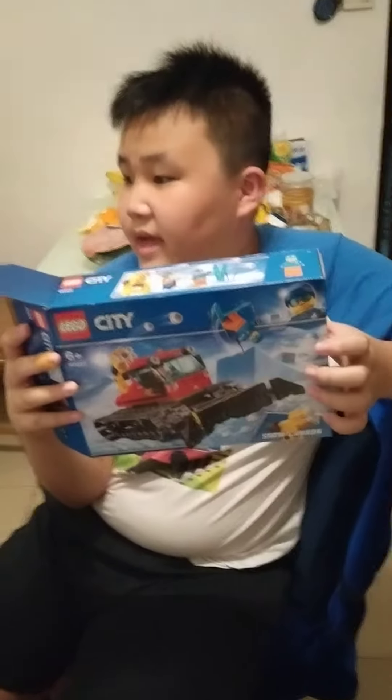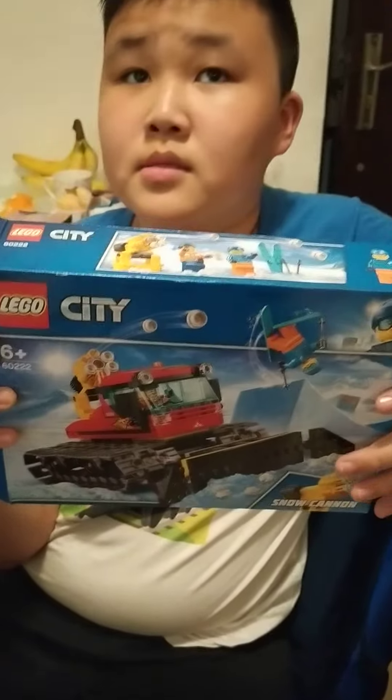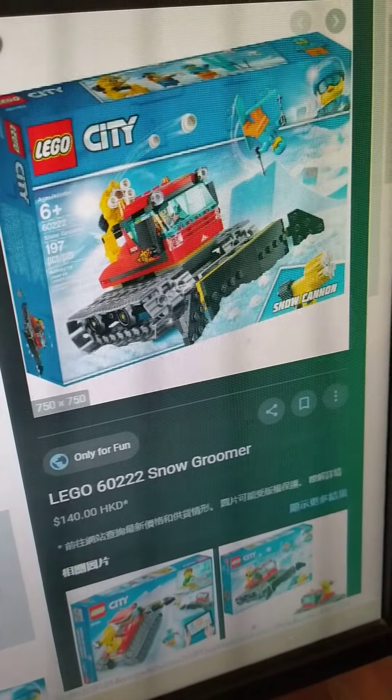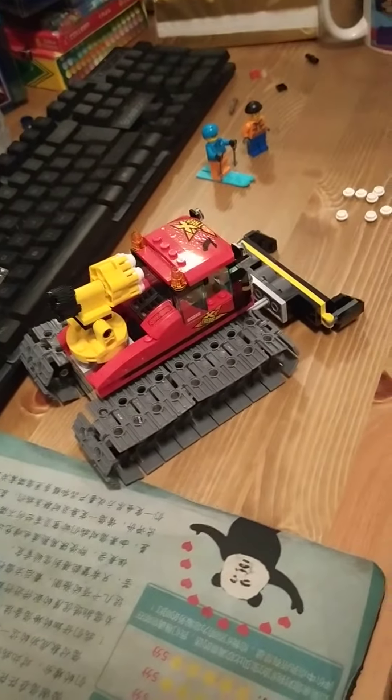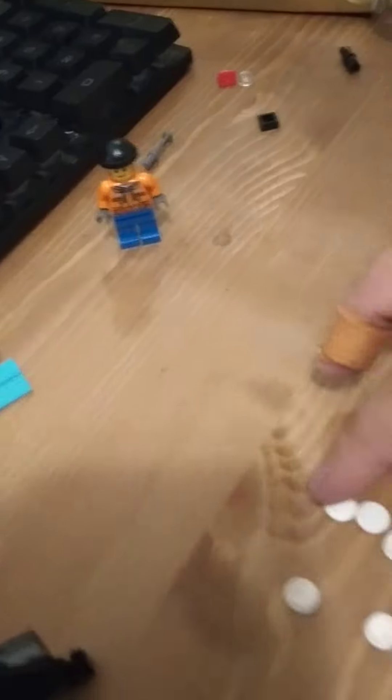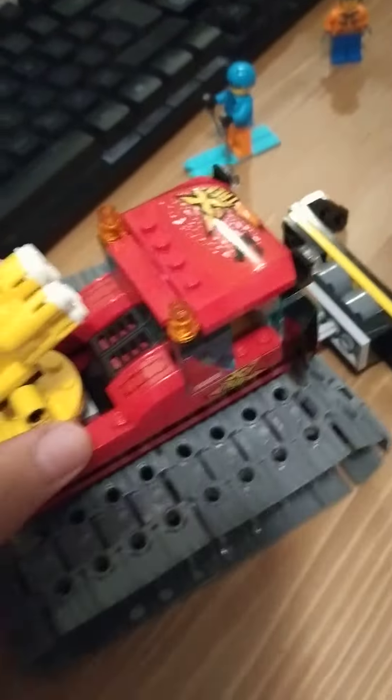Hey, what you got today? I got a snow boomer. What's this? Snow boomer. You got this today? Yes. How to paint this? It's nice. This is snow. This is a snow boomer.